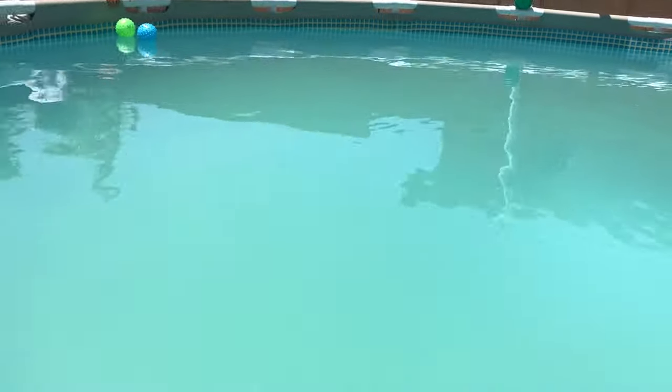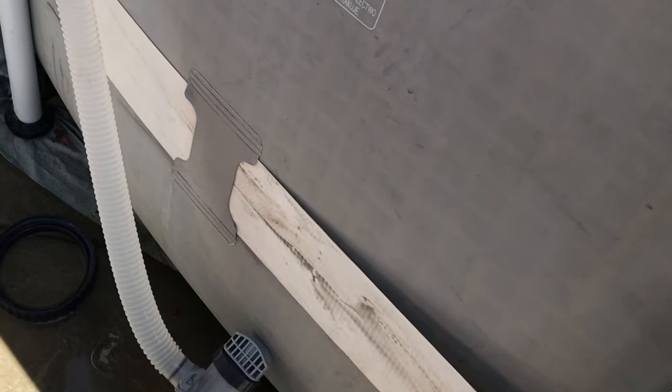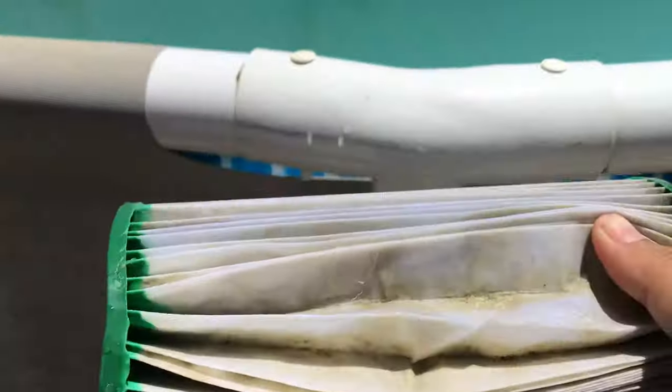At this point, what you want to do is change your filter and change your magic eraser — add a new one. This is the filter we just took out of the pool and as you can see, it's green.